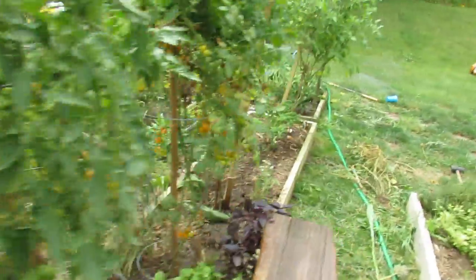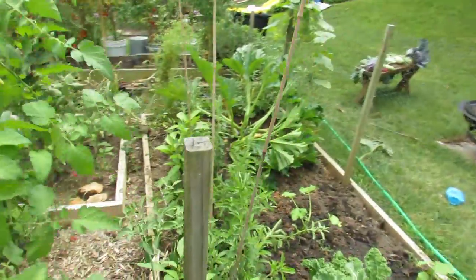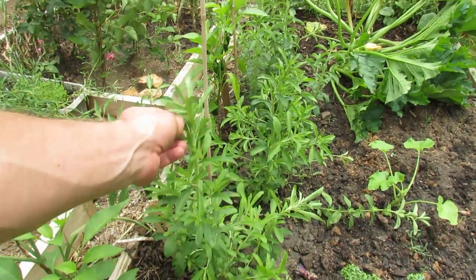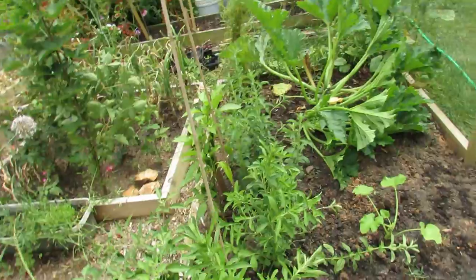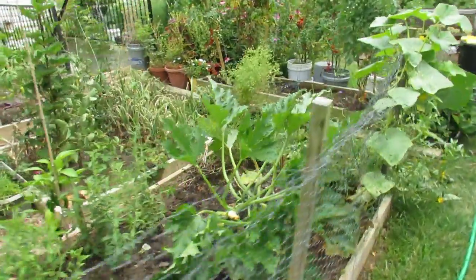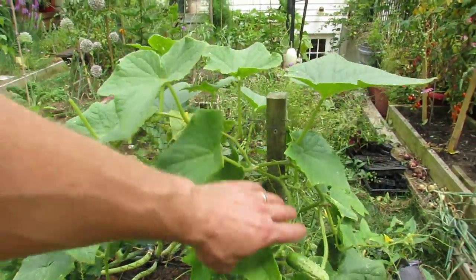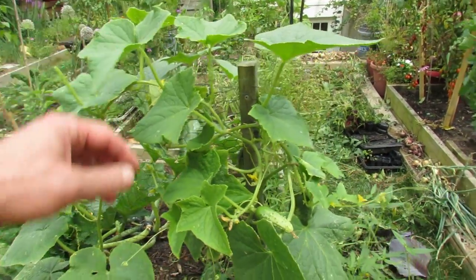Coming back around this way, I've got some peppers in there. This is my stevia plant that I grew — it's the sweetener. This plant can really be dried and used fresh in sauces and things like that. My cucumber plant is doing all right. My other plantings of cucumbers are doing a lot better — this one did get beat up by insects, but it's holding its own.